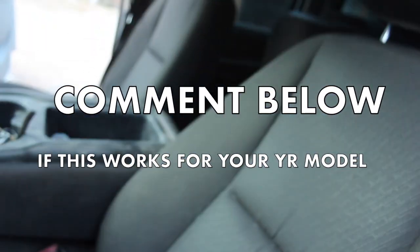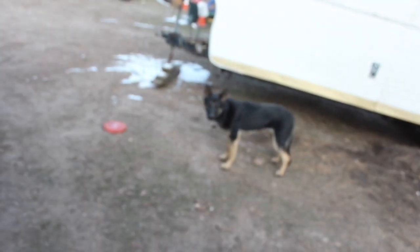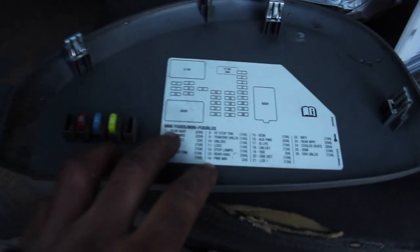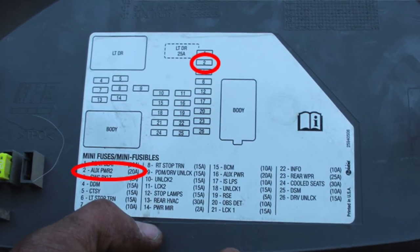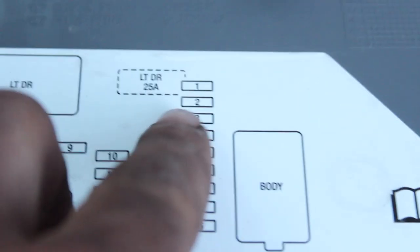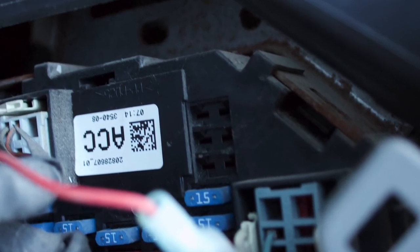If you had a fancy truck with a cigarette lighter in the back seat somewhere — actually needed electronics back there — my best guess for that one would probably be auxiliary power 2, 20 amp, so number 2. It'd be up there on the top right. As you can see, those spaces are blank on this work truck.